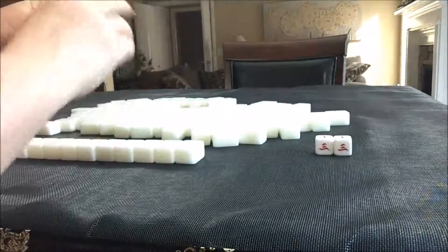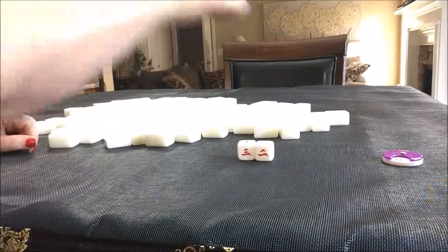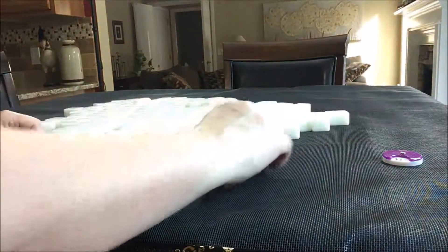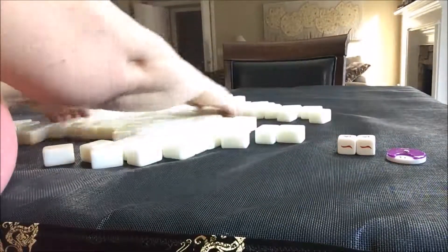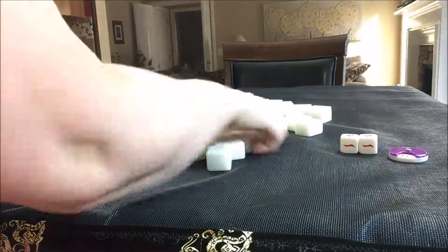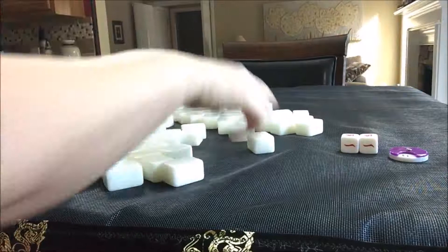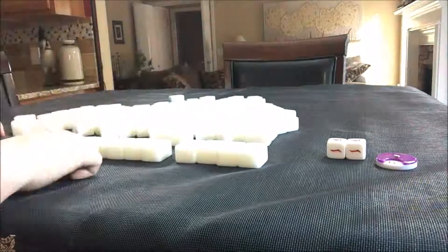Okay, we're going to go on to west round. We'll see what seat wind we're in. I rolled a five — five is east. Counting from temporary one: two, three, four, five — five is east. So this time we're the dealer. Random thirteen drawn. Oh my goodness, look how pretty that is — got lots of cracks.